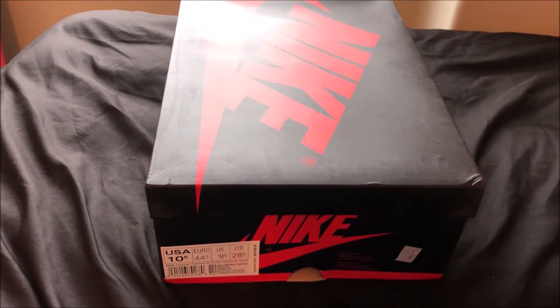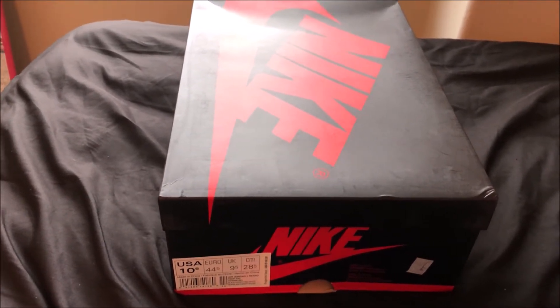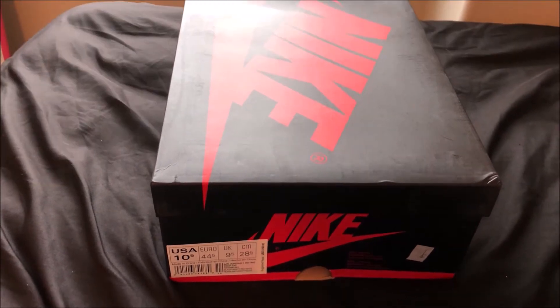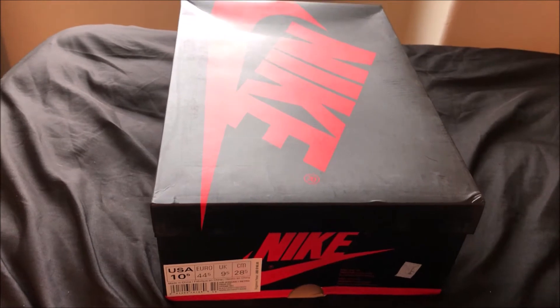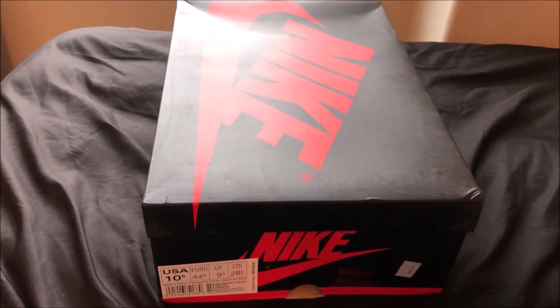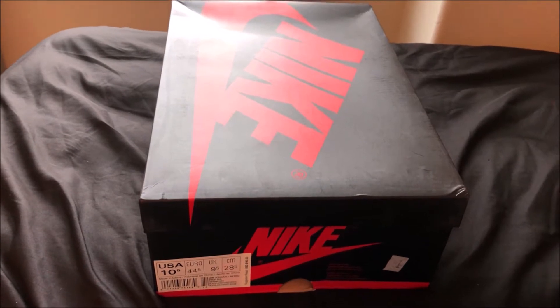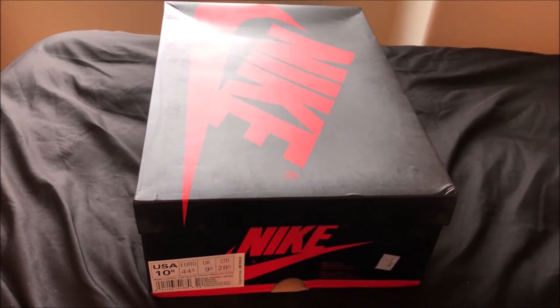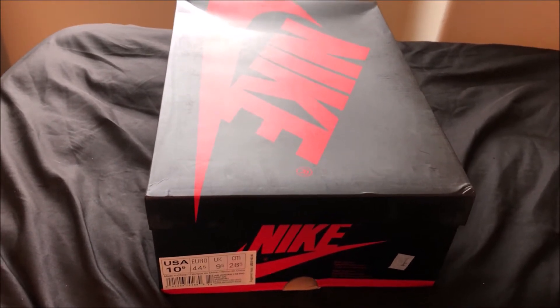My reason for purchasing a replica pair of these Air Jordan 1 Breds is, one, the price of course, and also this shoe has been out for a few years now. I kind of wanted a brand new pair because the shelf life on shoes isn't that long — it might be five years — and these came out a few years ago, so those are some of my main reasons for purchasing a replica pair.